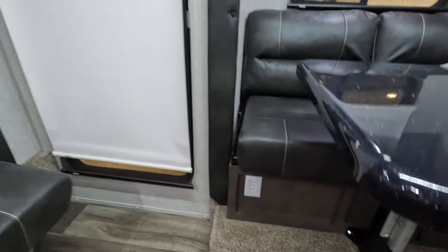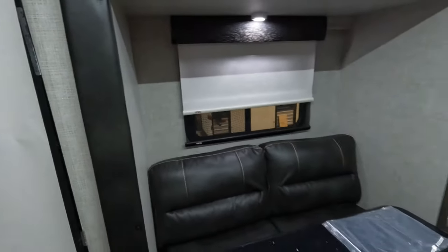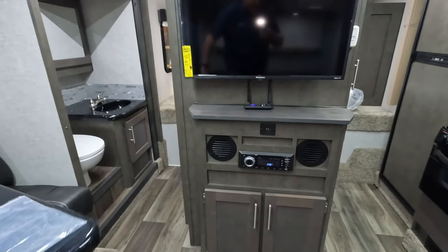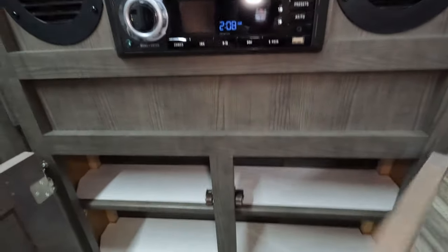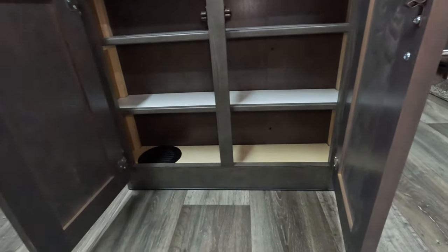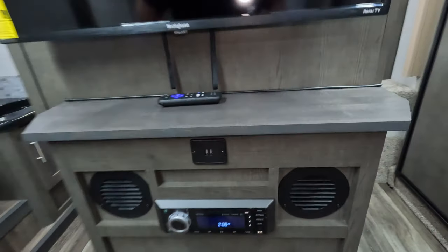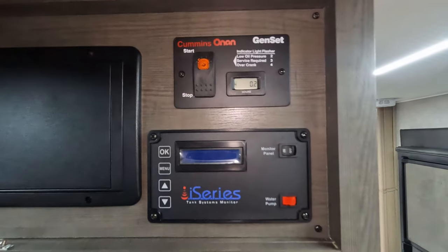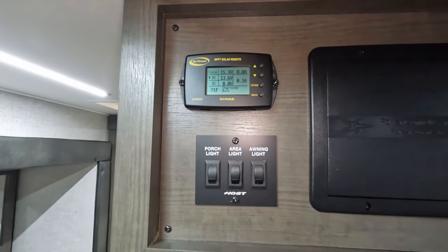Do have power hanging out down below. Day-night shades, night shades, day shades, window — all that good stuff. Does come with a television in here; that's how they ordered it. Stereo, USB ports. No fireplace, but we do have shelving up here, so extra storage as well. There is a gen set on this one. Tankless monitors. And then of course your solar.